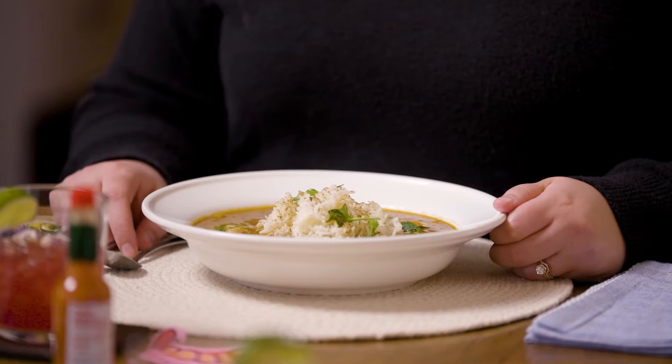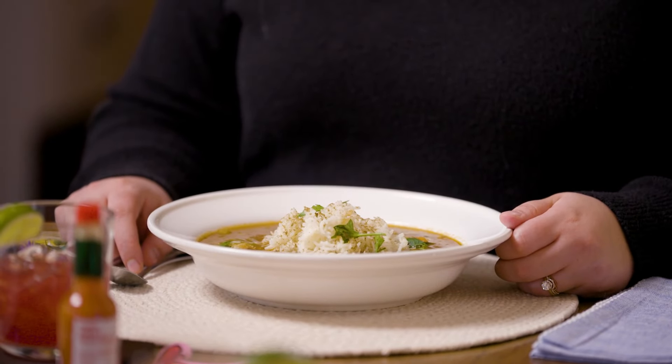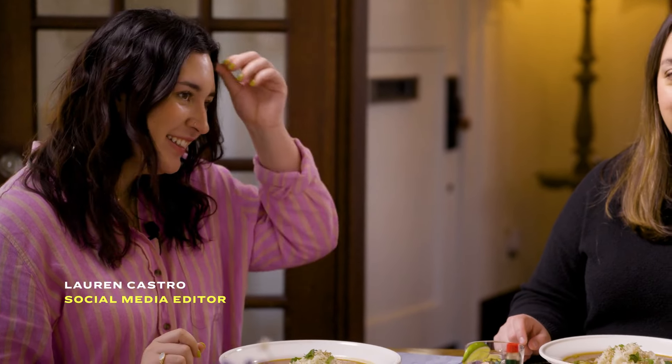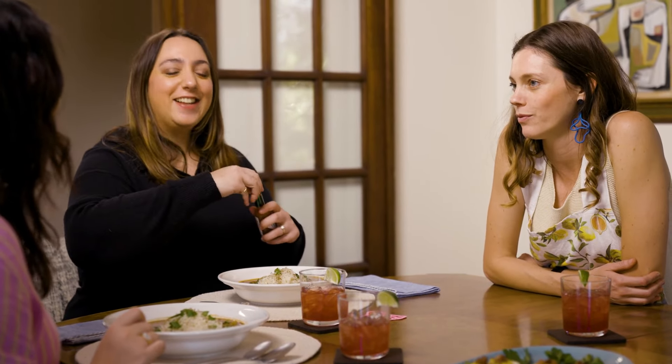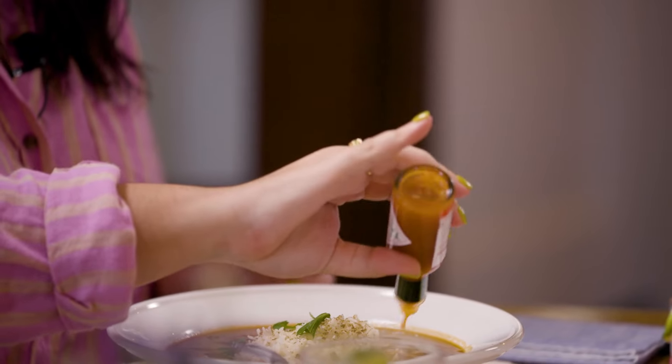So this is a seafood gumbo with shrimp, crab, and oysters. I know you don't like seafood, so you're going to tell me what you really think. Should we put the Tabasco on first? It's up to you — just if you want more spice. I think I'm going to need to. I love a good spice. Thoughts? Do you hate it? I actually don't hate it. It doesn't have any fishy flavor, which is crazy — no fishy flavor at all.